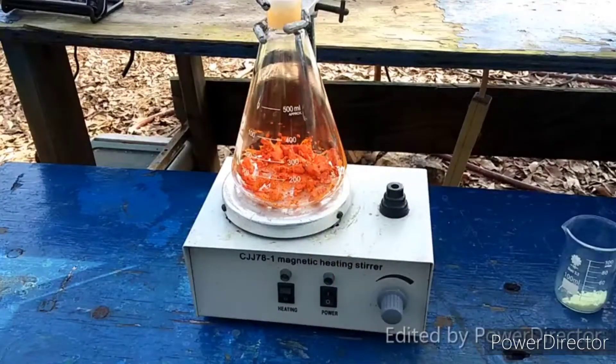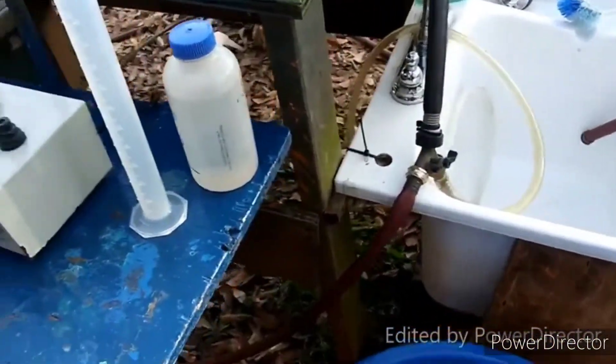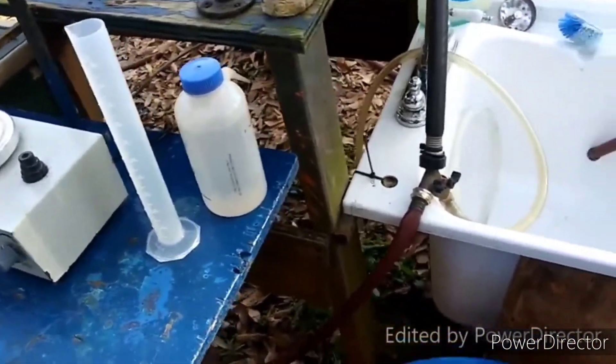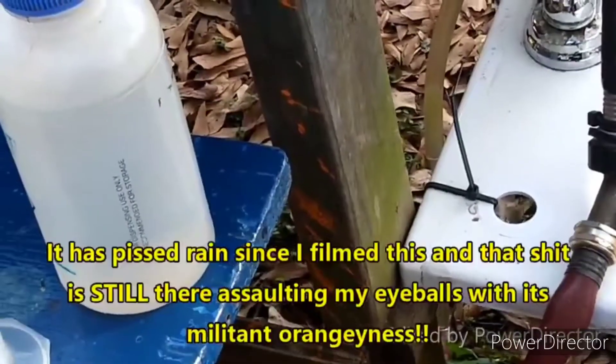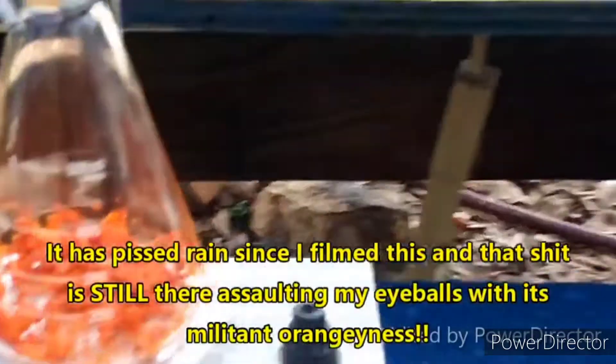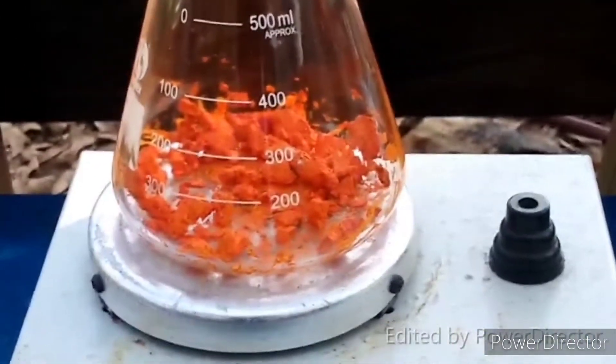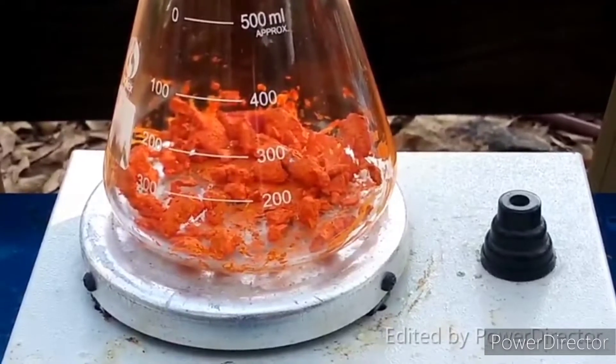It is un-fucking-real. I had a slight spill of it yesterday, and you can see that shit is still there. I have washed that with a hose and done everything short of scrubbing it down with a scrub brush. So yeah, if you're looking at making your own pigments at home, this is probably a good choice for orange.